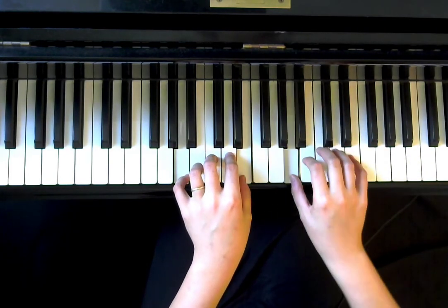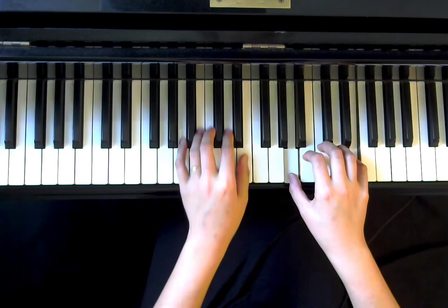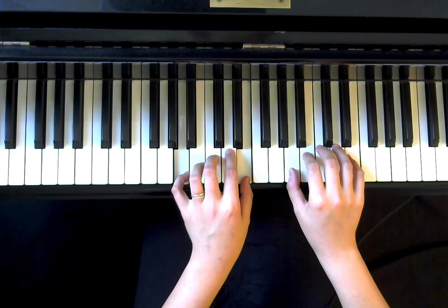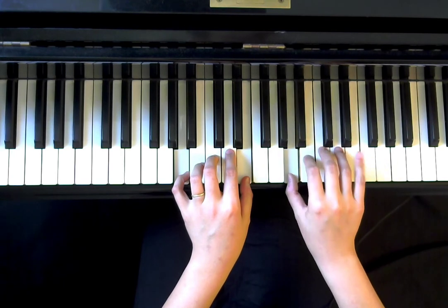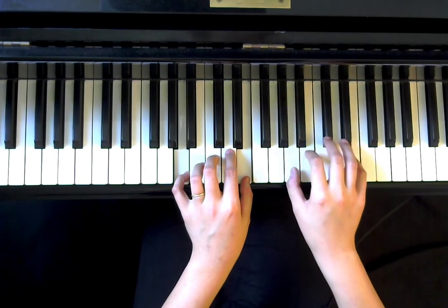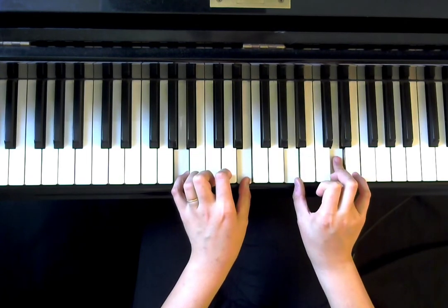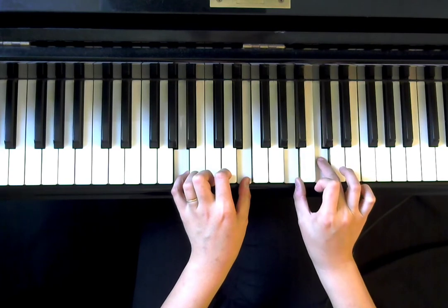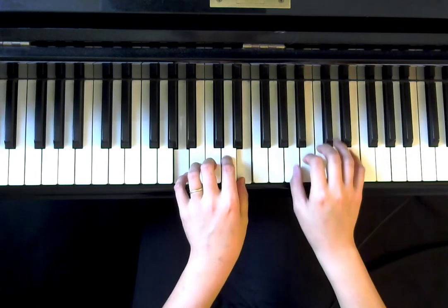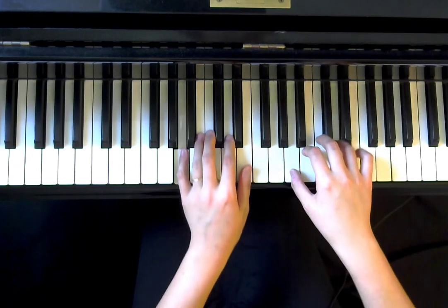The right hand goes to A and E. Now is the time that my right hand is going to go to a fourth instead of a fifth. So A, B, C, D, E — that's a fifth — and then the second time I'm going to go to A, D — that's a fourth. And then a third and back to a fourth. So basically a fifth, then a fourth — only the right hand. The left hand remains the same.